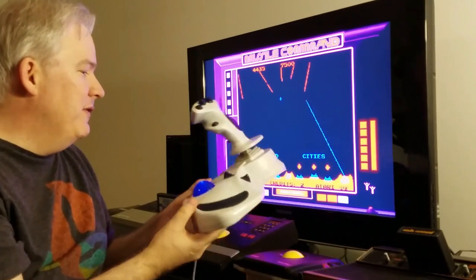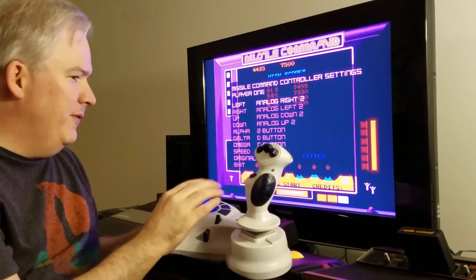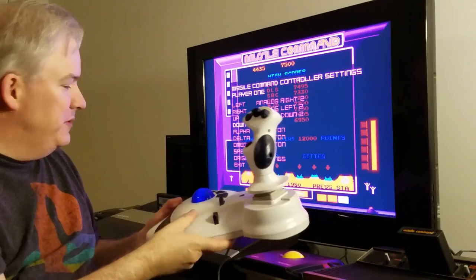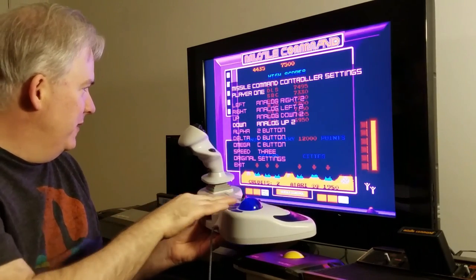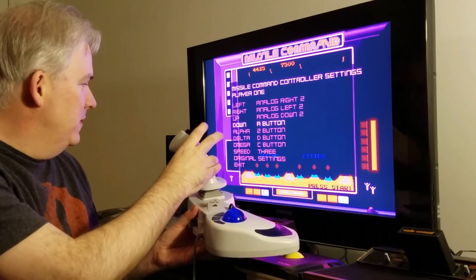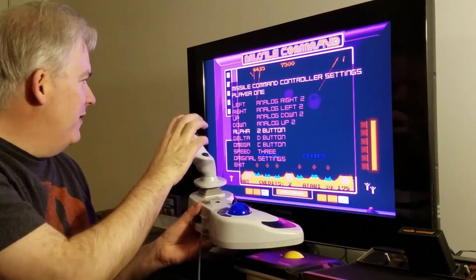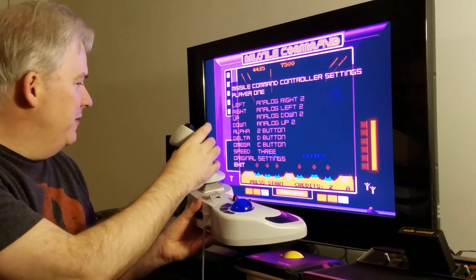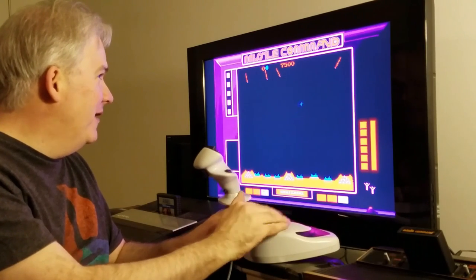I'll show you how to set it up. You have to first go to the controller settings, and I just used this little hat switch here. If you configure the left, right, up, and down, you'll press the trigger to activate. It says analog up — confirm that. The alpha base would be this button, the delta base is this middle one, and the omega base is this button. Once you're done, exit the configuration settings, press one-player start, and you're off to the races with three-base Missile Command on a video game console.